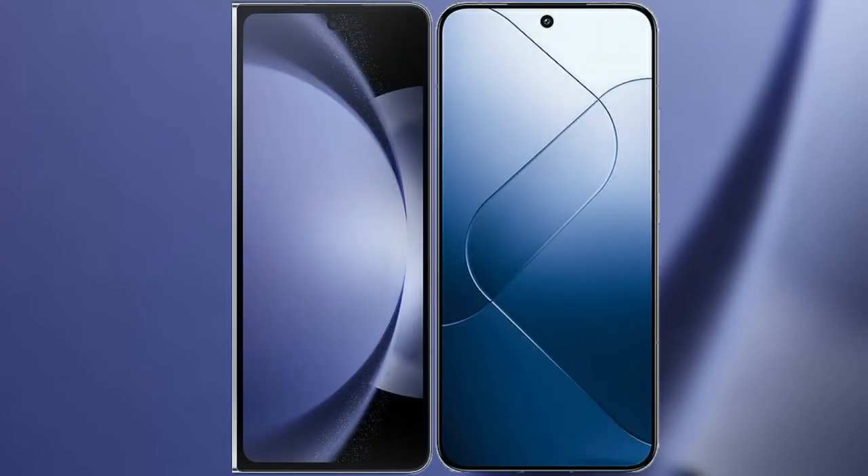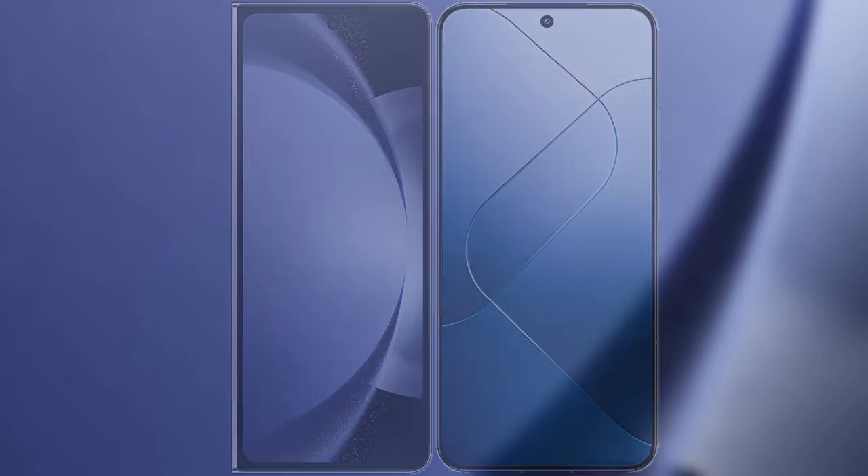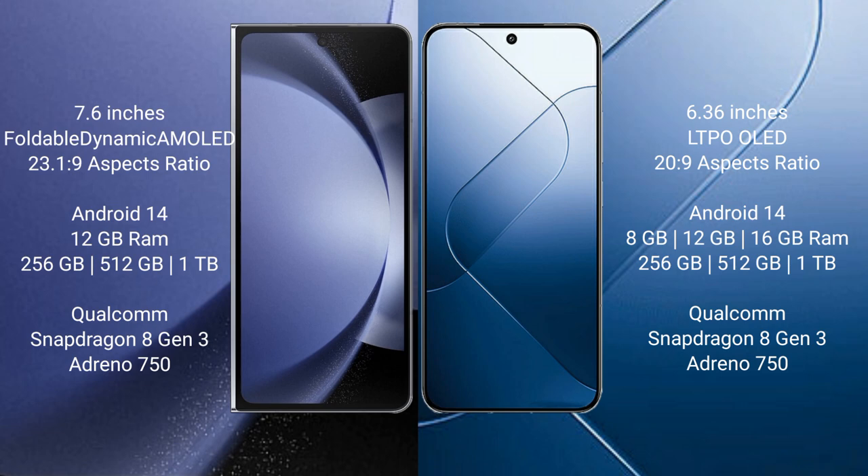I will compare the new Samsung Galaxy Z Fold 6 with Xiaomi 14. Samsung Galaxy Z Fold 6 comes with a 7.6-inch foldable dynamic AMOLED display at a 6:23 aspect ratio. Xiaomi 14 features a 6.36-inch LTPO OLED display with a 6:23 aspect ratio.